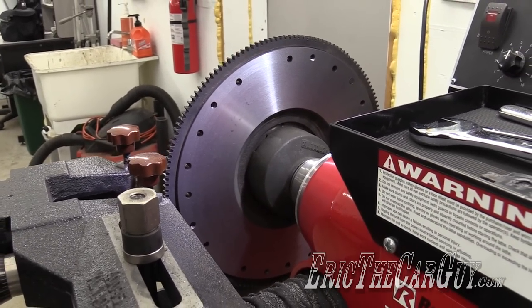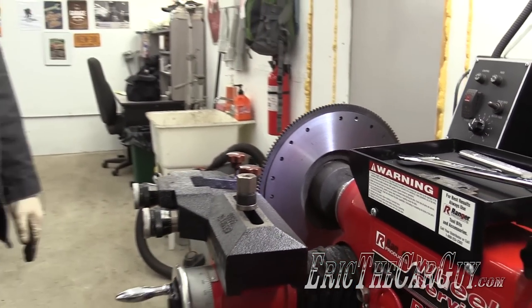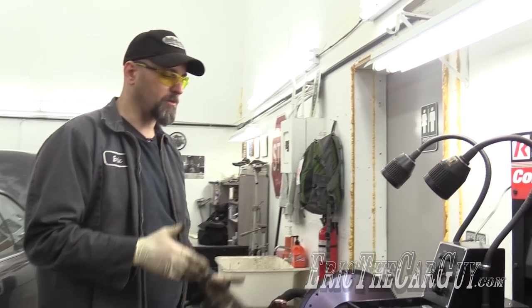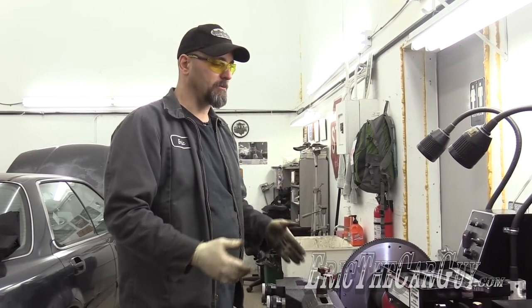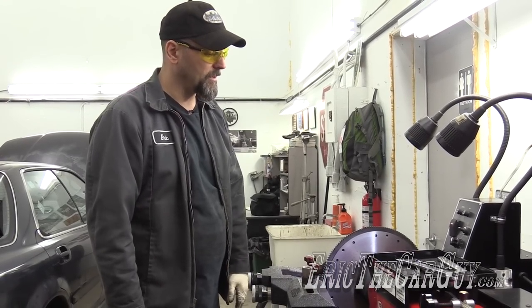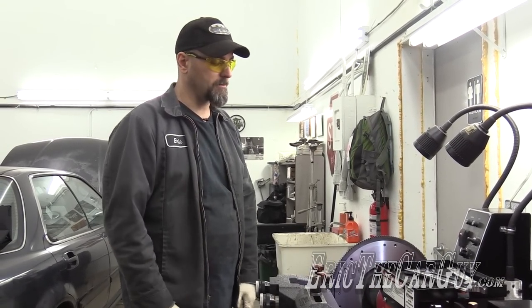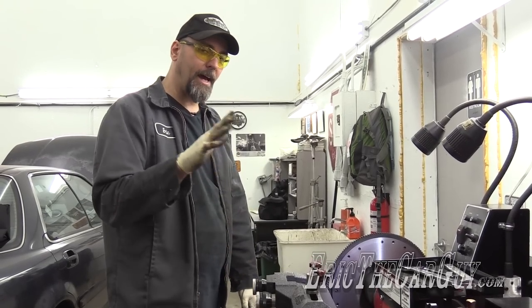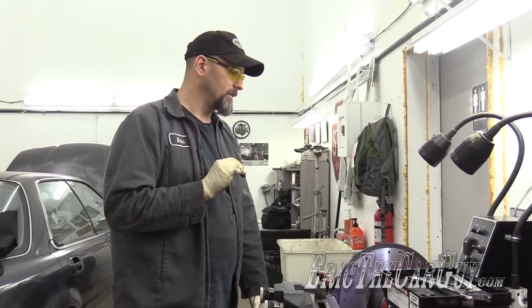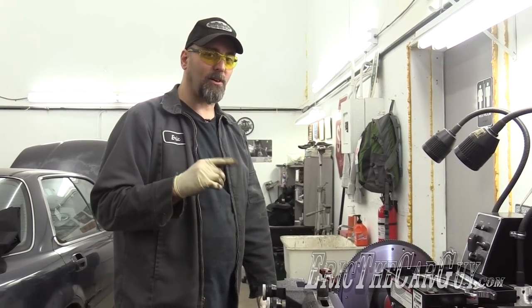How much can you machine off of a flywheel? Good luck finding a spec, because I used to work at a place where we actually had a flywheel machining machine, and we could never find a spec for exactly how much to take off. Within reason, I suppose, is the best answer I can give you. But I'm going to make one more pass to make it absolutely perfect and beautiful, and we'll be ready to put this in the car when the time comes.